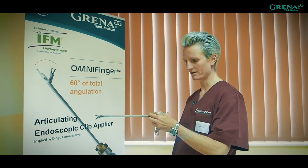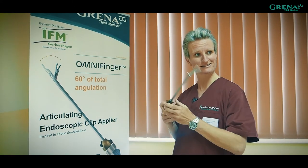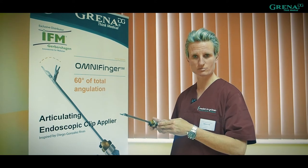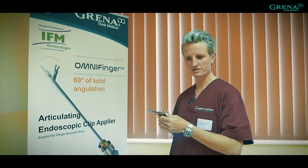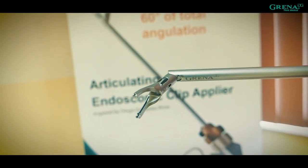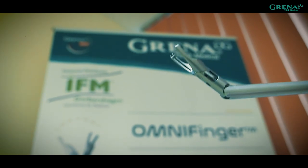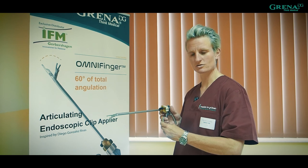And now we have the 60-degree one, and we just use one applicator — that's perfect. In my opinion, this will replace the other ones, because if you decide to buy one of these clipper pliers, you'd go for this one, as it's good for all the vessels you are planning to dissect. It turns this way and you can angulate it this way, so you're free like you're doing open surgery.